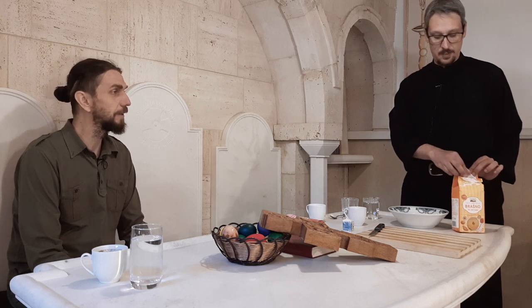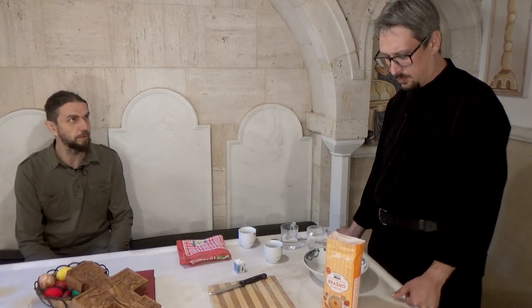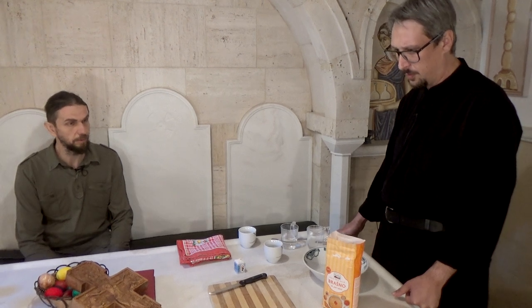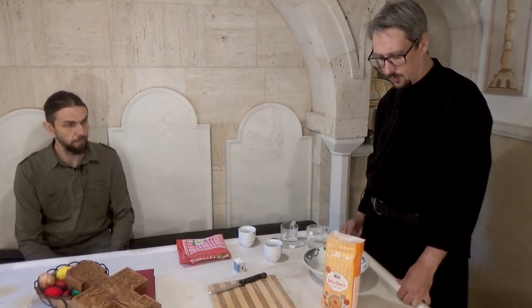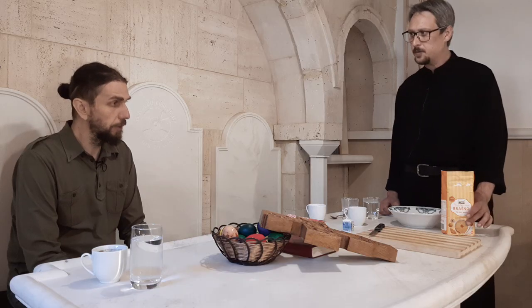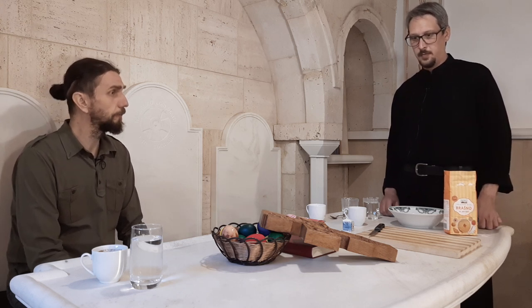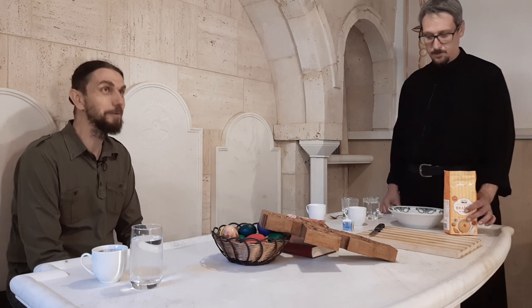Mora da bude pšenično brašno, zato što prosvora treba da po svom ukusu i sastavu namirnica podseća na svakodnevni hleb koji jedemo. Danas je na tržištu mnogo raznih tipova hleba, ali kada u našem jeziku kažemo hleb, podrazumevamo beli pšenični hleb. Tako da i za prosvoru koristimo belo pšenično brašno, tip 400, mekani tip.